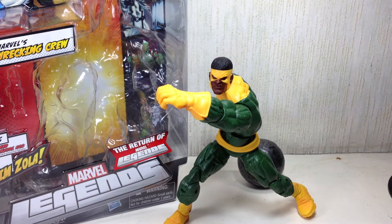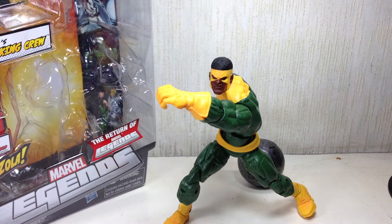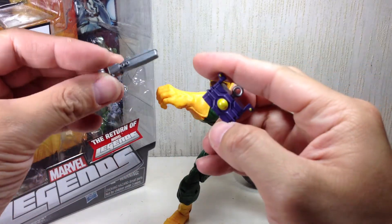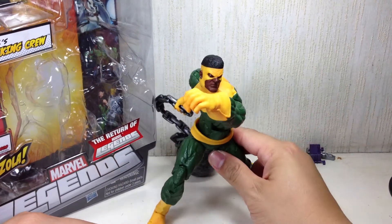This is the Marvel Universe Build-A-Figure Collection, Return of the Marvel Legends, Arnim Zola Series, featuring Marvel's Wrecking Crew — specifically the Thunderball variant. The figure is part of the second wave of the 2012 Marvel Legends figures and comes with Arnim Zola's head and remote control device. Very, very cool.